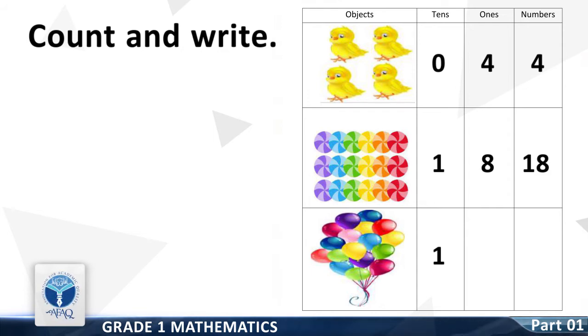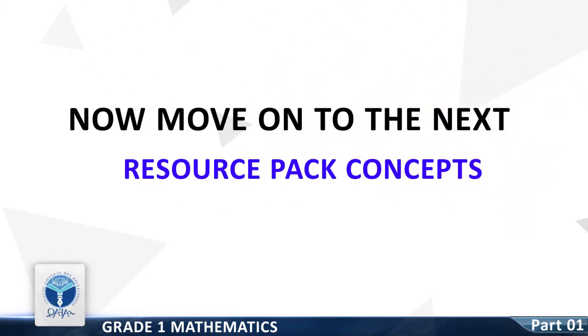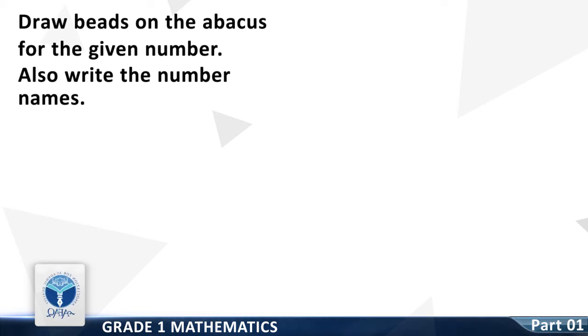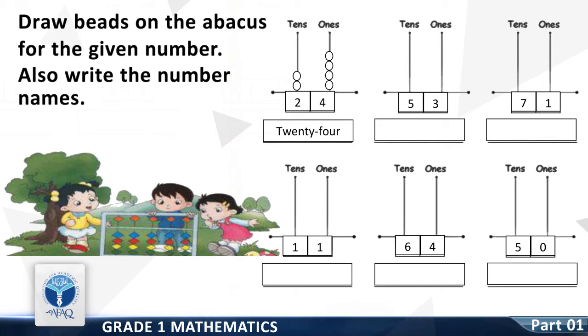Now write the whole number. Now we move on to the next Resource Pack Concept: Draw beads on the abacus for the given numbers and also write the number names. The first question is already solved for your understanding. Question number two: fifty-three. Draw beads on the tens column — it's five. Draw beads on the ones column — it's three. Write the number name fifty-three below.